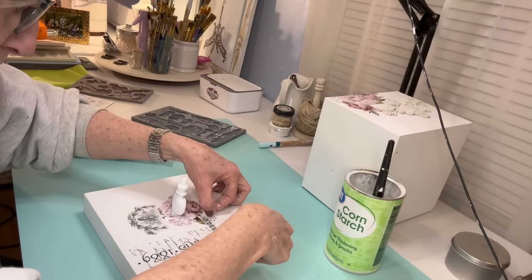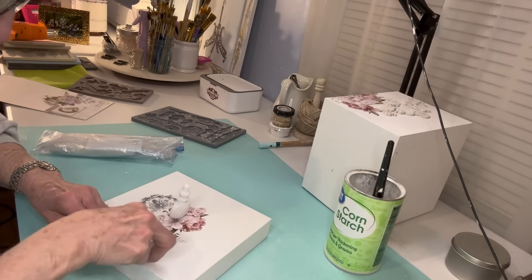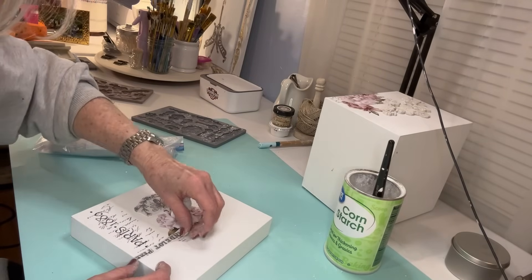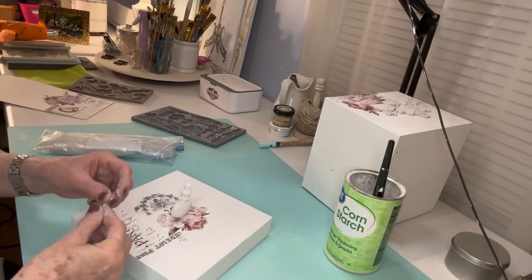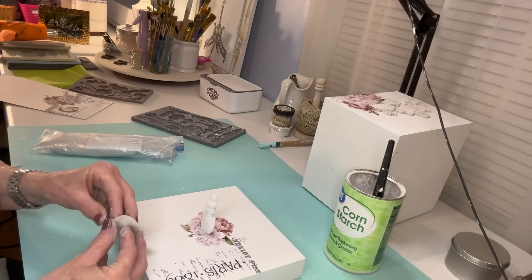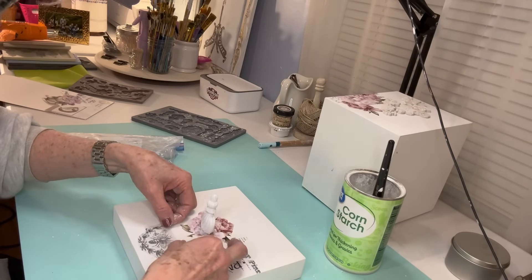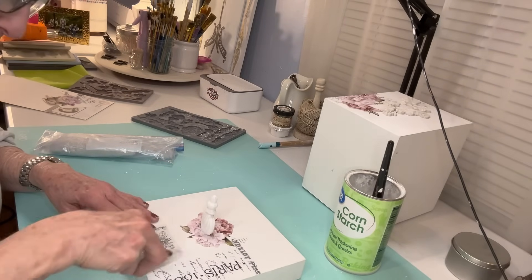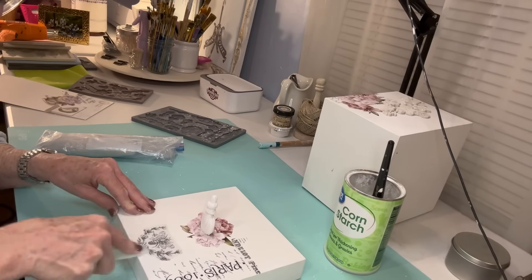Now I'm going to be finishing the top of the box, and there's just a little bit of wording. I put that up at the top where I did the Paris transfer, because I wanted something a little bit extra so it didn't look like it just kind of stopped. Then I use that little bumblebee transfer and it faces the front of the box. I love these transfers — they do such a good job and they go on really well.